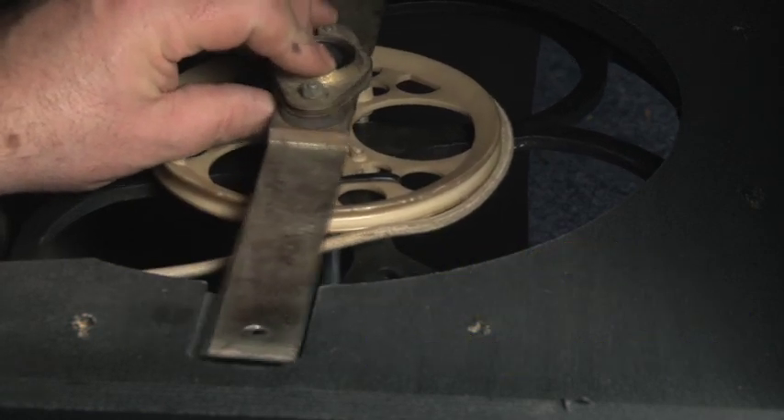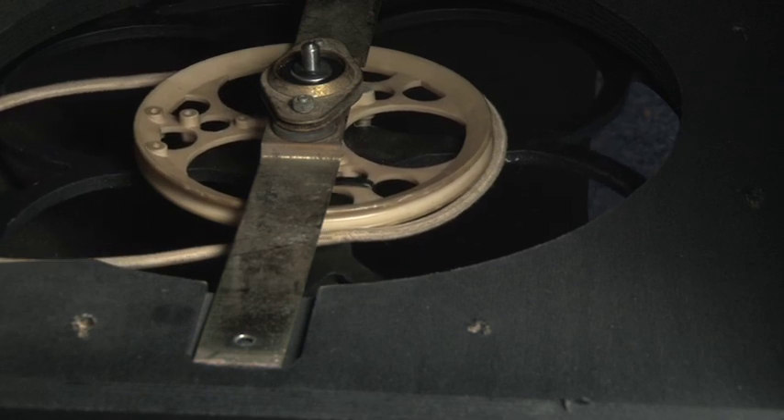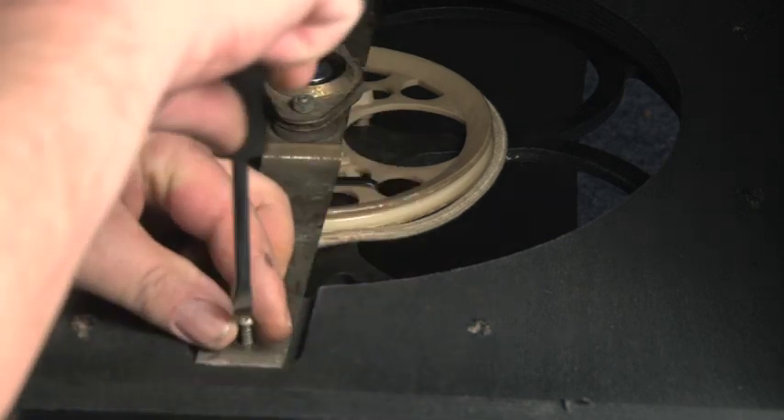The pulley and shaft that I'm using came from an old Rotasonic speaker so it was a little bit too long for the Leslie 145. So using my lathe I shortened the shaft and machined the spigot on the top to the same diameter as the rubber grommet.